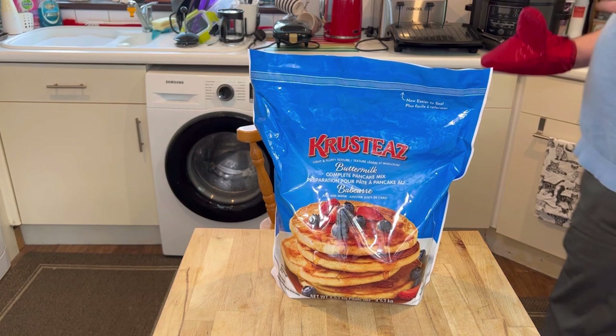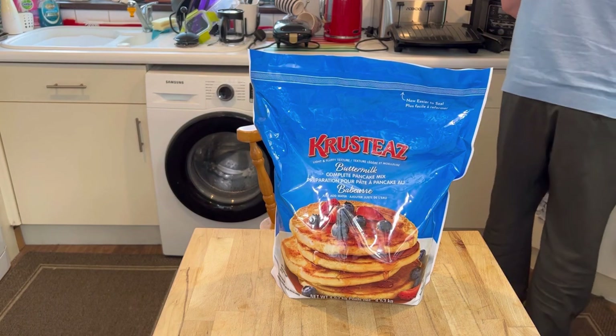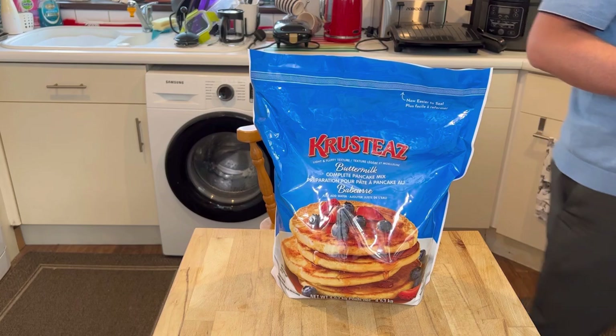I'm not going to tell anybody it's pancake mix. I'm just going to tell them it's regular Yorkshire pudding batter.